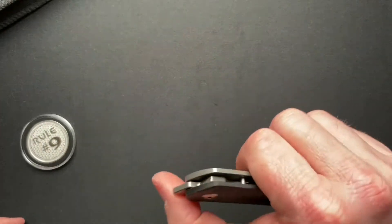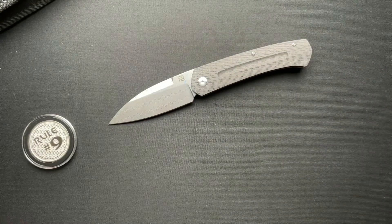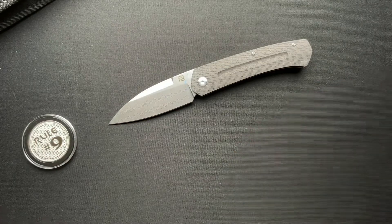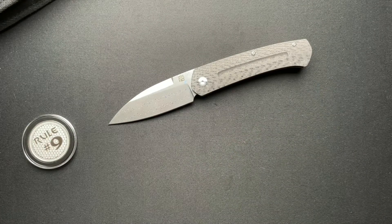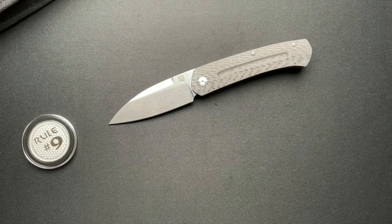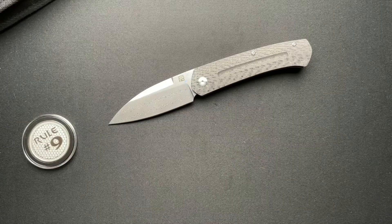Thanks, Dave, for loaning this in for sure. I will put a link to Dave's channel down below, so go check him out. There will also be a link to this knife on Amazon if it's something you're looking for. Other than that, have a great day guys — I appreciate your time and we'll see you tomorrow. Thanks, guys.